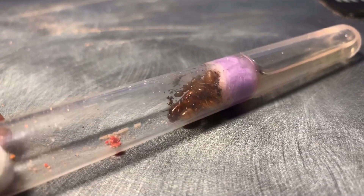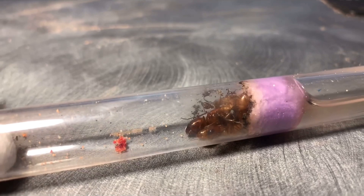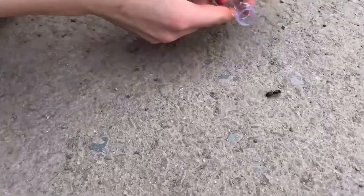Here is the ant colony I'm going to be moving in — this is a Camponotus species with 10 workers and a good pile of larvae.